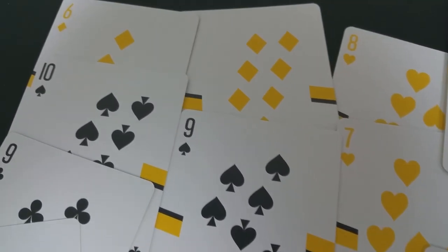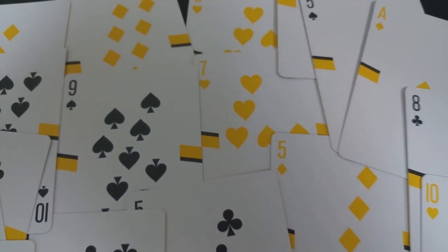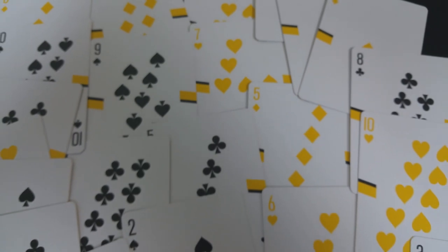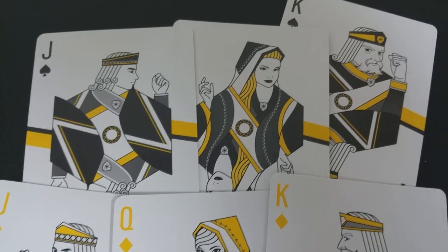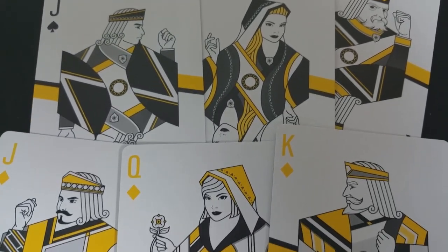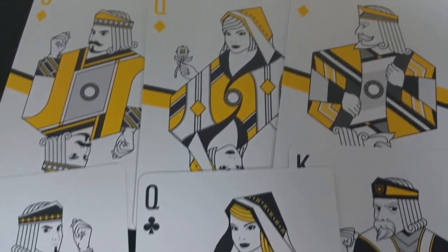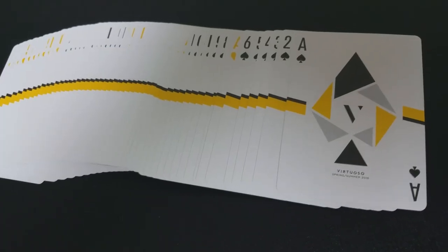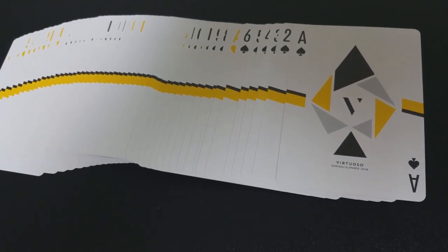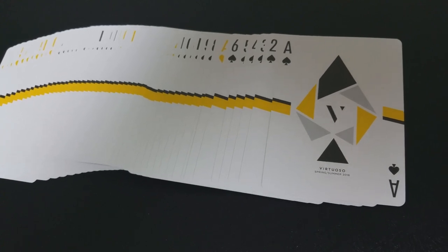The pips and indices will be familiar, although you'll notice they have a unique layout — this is not the standard layout. The cards have been artistically designed to align with the color scheme and design aesthetic on the front. The black cards are black, but the red cards are that cadmium yellow. Your court cards are all completely unique and individually stylized for this deck, with original courts and original stylized colorings, making for a really simple, very attractive design. The ace of spades is done in the same black and yellow colorings — very exploded, with the V in the center and Virtuoso Spring Summer 2016 underneath.